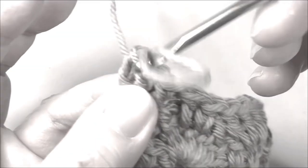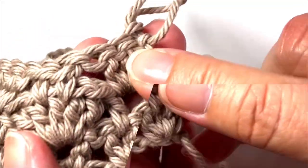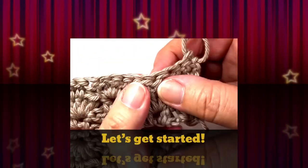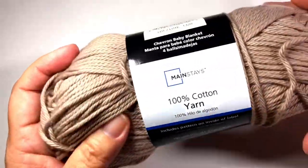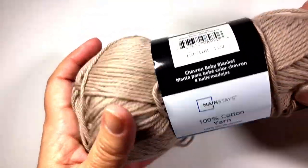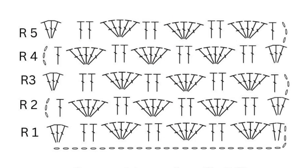So let me go over the stitches. We execute a double crochet, then we execute a shell between. To make the shells variation dishcloth washcloth, I used Mainstay's 100% cotton. I'm using an F 3.75 millimeter crochet hook by Susan Bates.